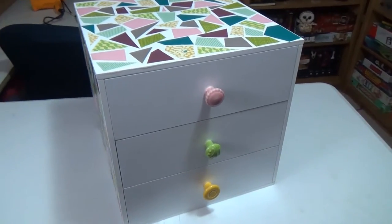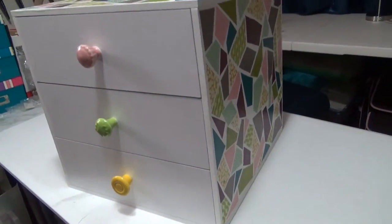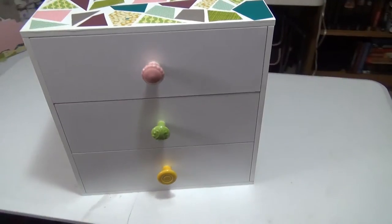This is the final product and I'm really happy with how it turned out. What I love about this project is that you could do this mosaic on anything — not just on this box. You could do it on a canvas, on a poster board, or on any piece of furniture that's kind of boring and needs a little sprucing up. The options are endless because of the endless variety of scrapbooking paper and whatever else you can think to decoupage onto your piece.